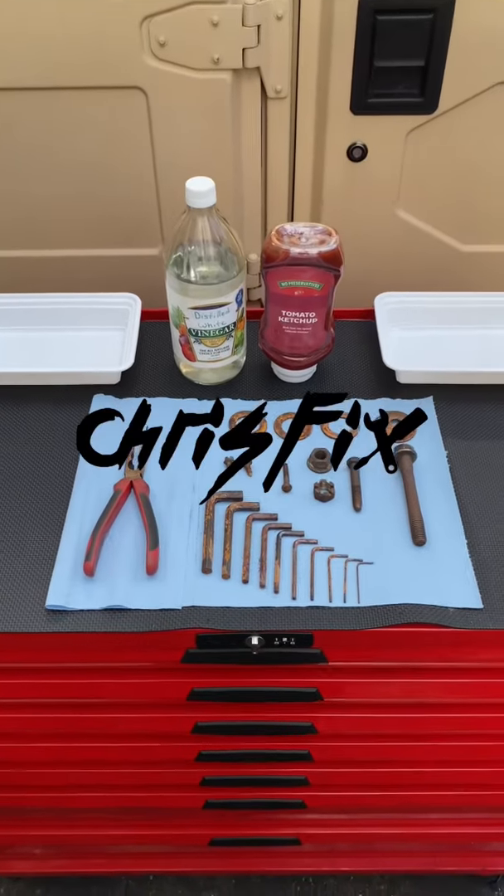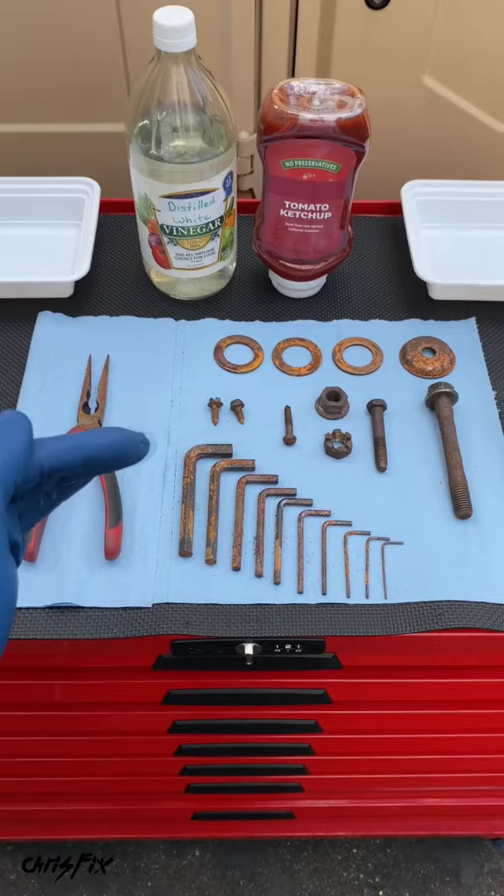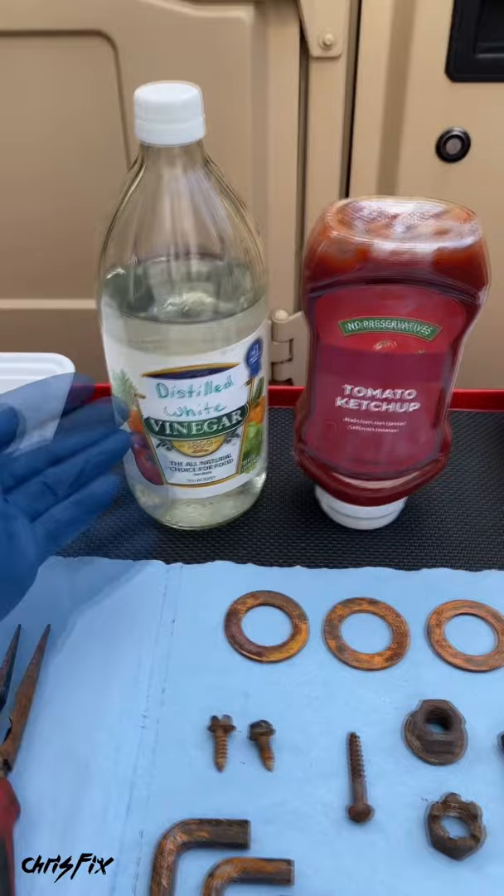Hey guys, ChrisFix here with a ChrisFix quick tip on how to remove rust from steel. We have a bunch of tools and a bunch of rusty fasteners. The best part is this trick removes all the rust — there won't be one speck of rust left. We're using products you already have at home: you could use vinegar or ketchup. Any mild acid will work. So let's get started.